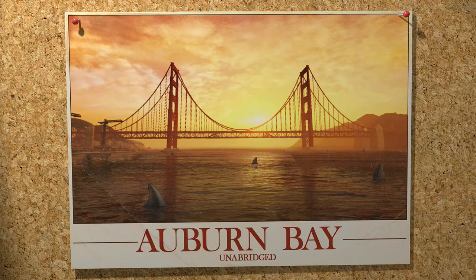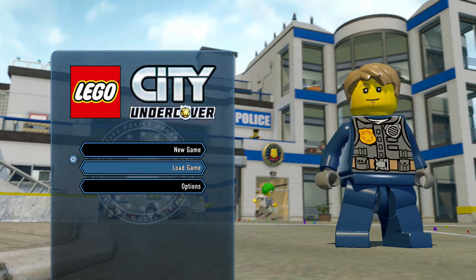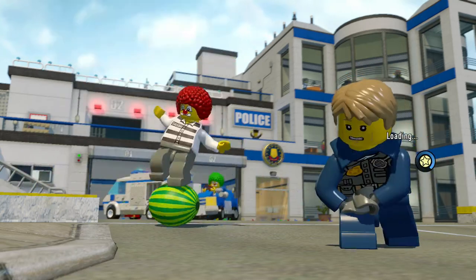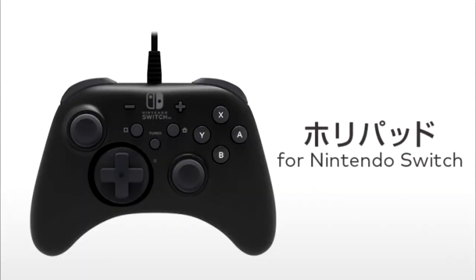Basically, there is now a Pro Controller by — I almost called them Hairy, you're always a Hairy — Hori made a Pro Controller, kinda looks like that. It's a Pro Controller.